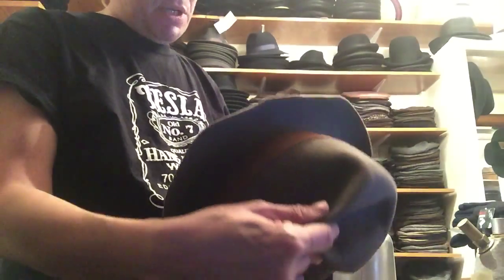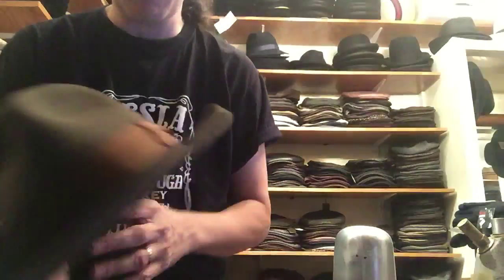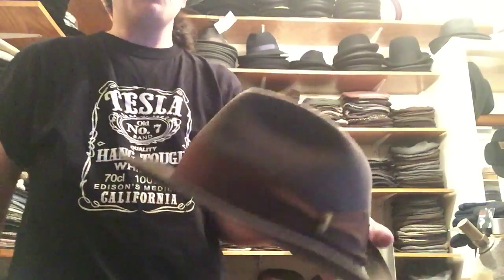Hello, it's Kevin from Pork Pot Hatters. What we're going to talk about right now is what to do with your hat when it rains. I've got a customer's hat here. He brought in this — looks like a Borsalino, pretty recent, a few years old maybe.